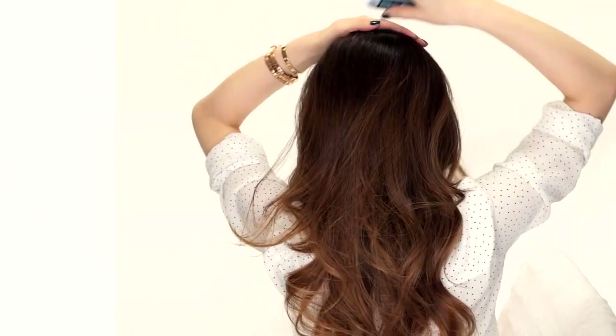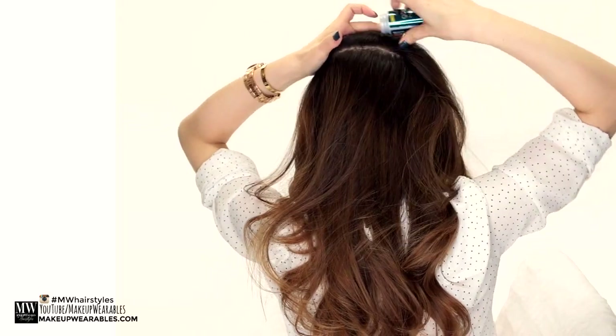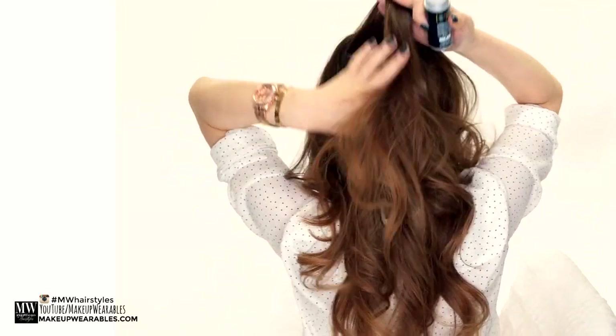My hair here is just way too clean for this. So first, I'm going to use some hair powder and then hairspray to create some volume and grip to the hair.